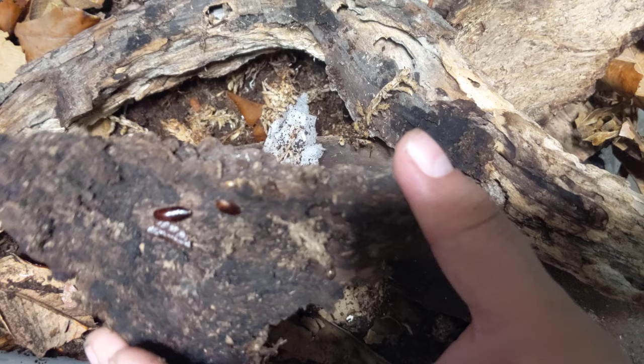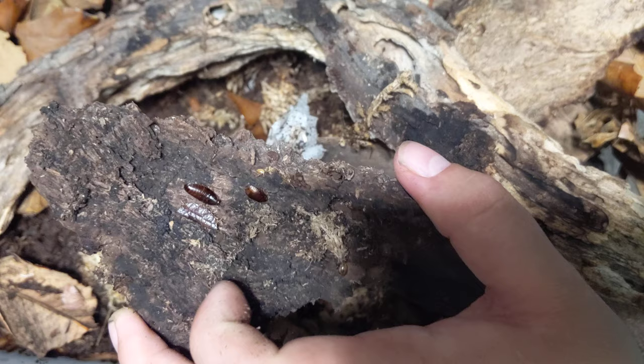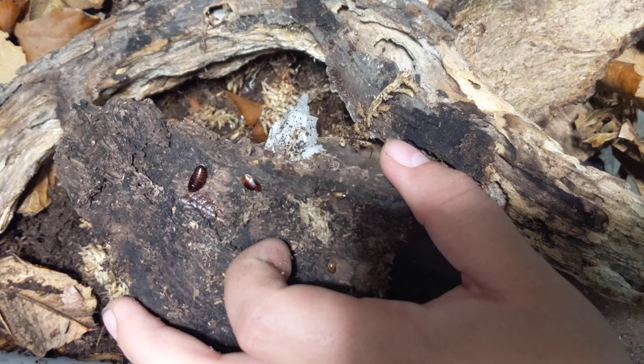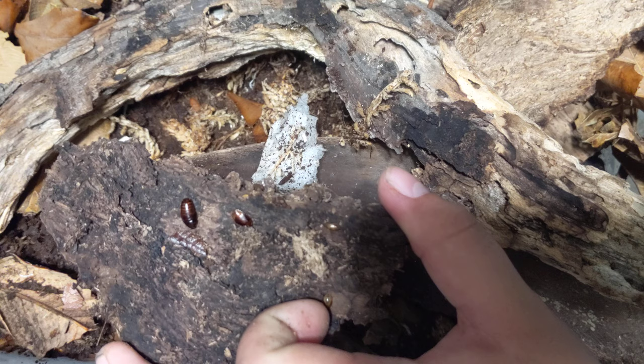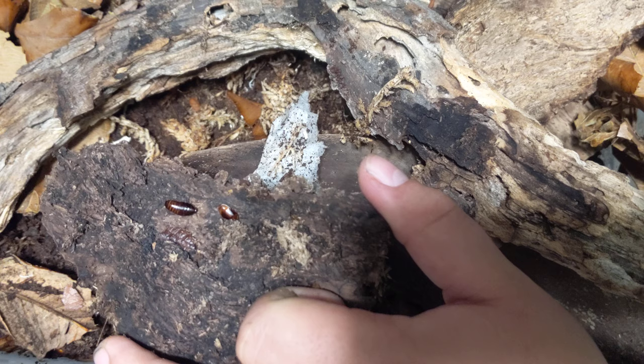They make a really good bioactive cleanup crew. I actually like to use them as a cleanup crew within a cleanup crew — I'll culture them with my hisser roaches and they help clean up along with the isopods. They also make pretty good food for small micro geckos and lizards. I already made a video about the micro roach, Compsodes schwarzei — those are even smaller than these, but these are still pretty cool too.